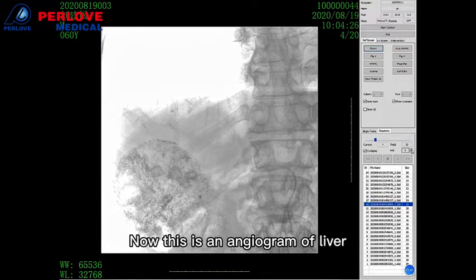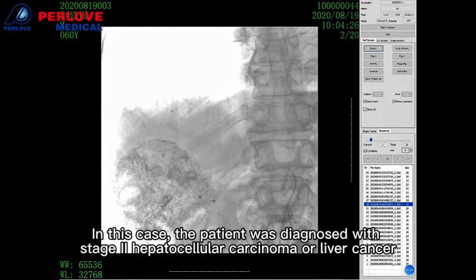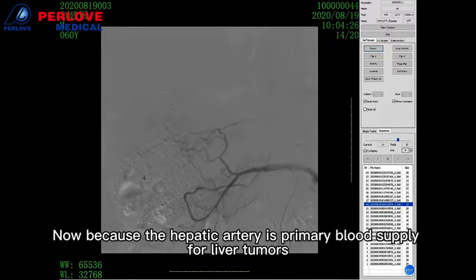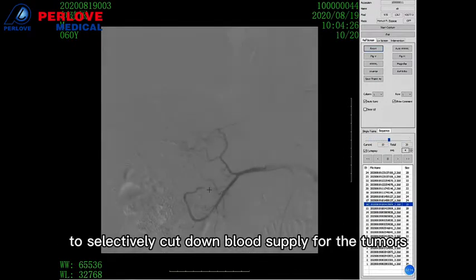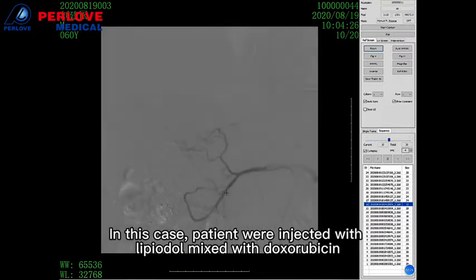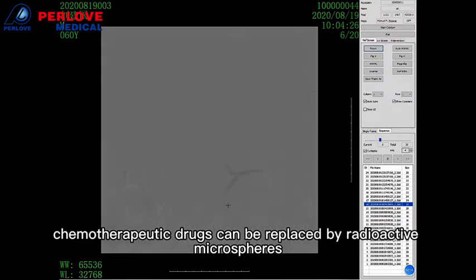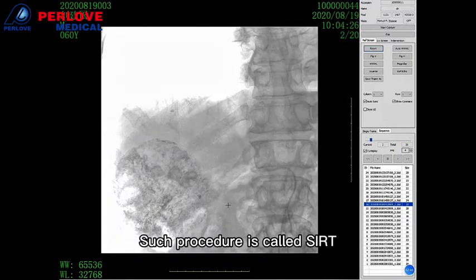This is an angiogram of the liver. One established interventional procedure for cancer treatment is transcatheter embolization. In this case, the patient was diagnosed with stage 2 hepatocellular carcinoma, or liver cancer. The tumors are susceptible due to metastasis. Therefore, a minimally invasive embolization therapy called TACE — transarterial chemoembolization — can be performed. Because the hepatic artery is the primary blood supply for liver tumors, the goal is to deliver chemotherapeutic drugs or embolization material to selectively cut off the blood supply, slowing and eventually killing the tumor. The patient is injected with lipiodol mixed with doxorubicin, common embolization materials for cancer treatment. In some cases, chemotherapeutic drugs can be replaced by radioactive microspheres like Y-90 microspheres to selectively irradiate the tumors while leaving healthy tissue relatively unaffected — such a procedure is called SIRT, Selective Internal Radiation Therapy.